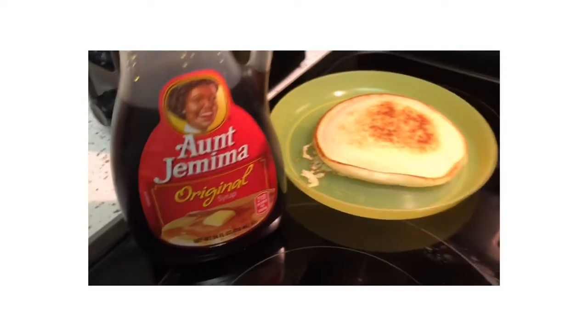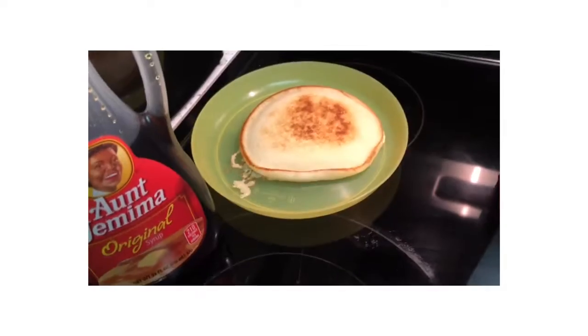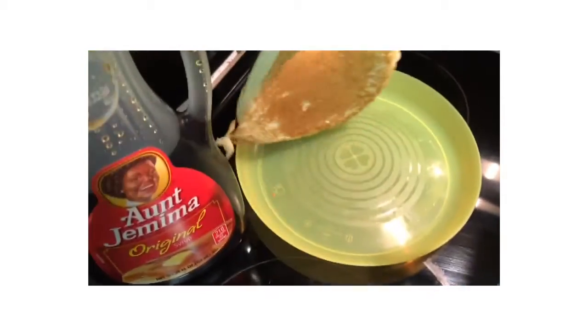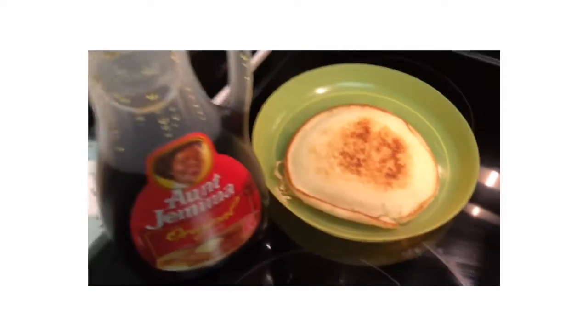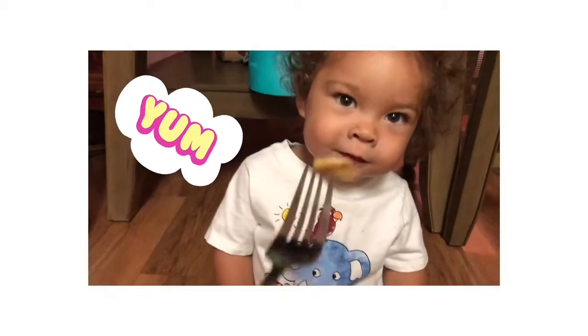You can see I already finished a pancake. Now, when you guys are making your pancakes, make sure that they start to bubble. I did it perfectly. Yum yum!